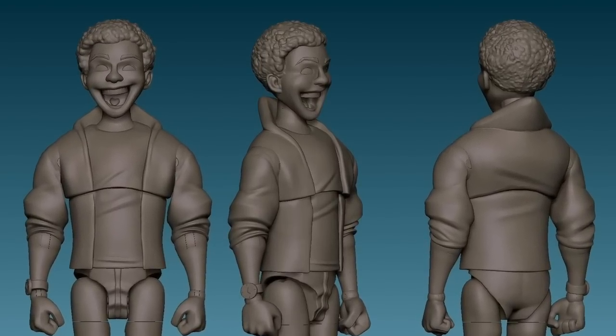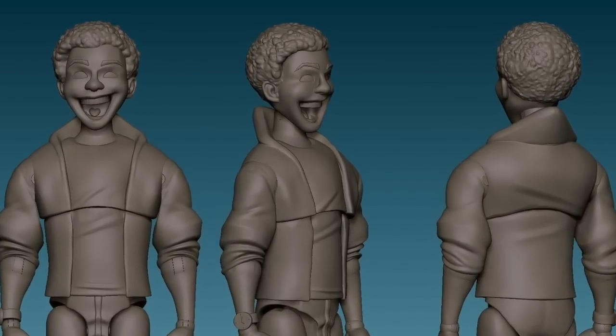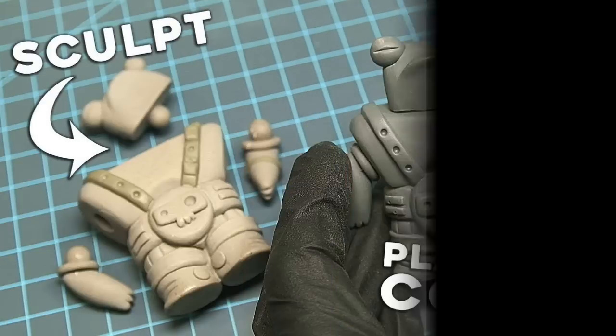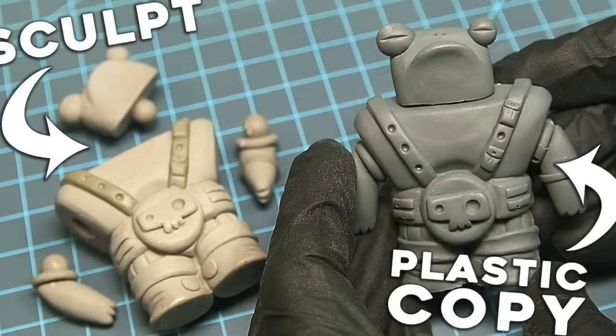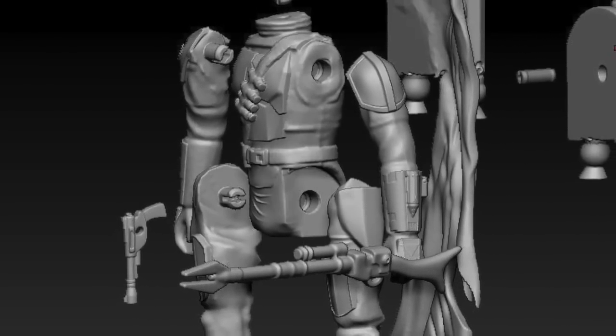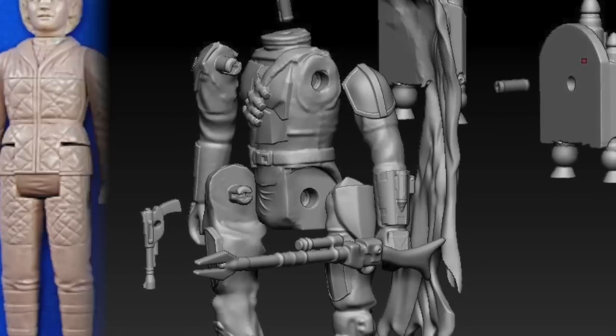You can sculpt something digitally, which is a big advantage in modern toy making, because you can sculpt in the articulation points and figure out assembly — where there are ball joints, T-joints — which helps in the engineering process. A hand sculpt requires that as a separate step: figuring out how to break down the sculpt into an articulated figure with all the connectors tooled in. First the sculpt is done, then a plastic copy is made, and it's that plastic copy used to design the actual tool.